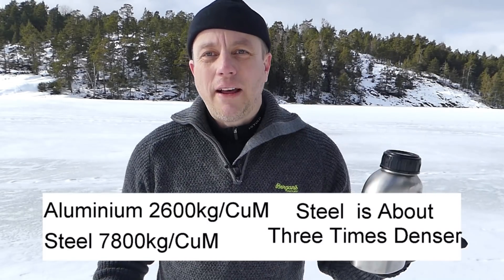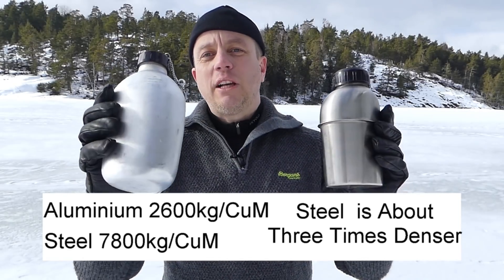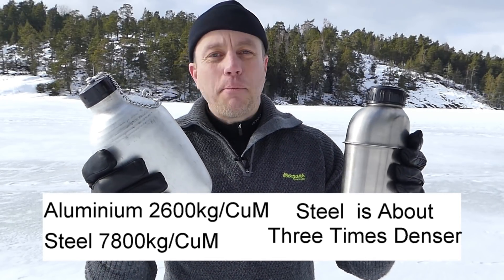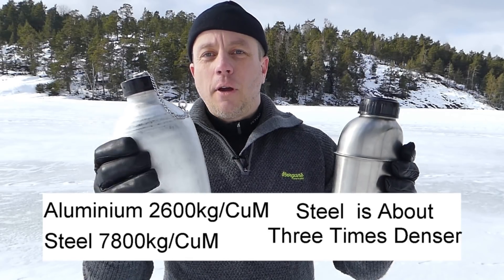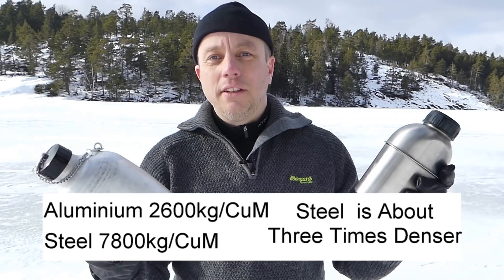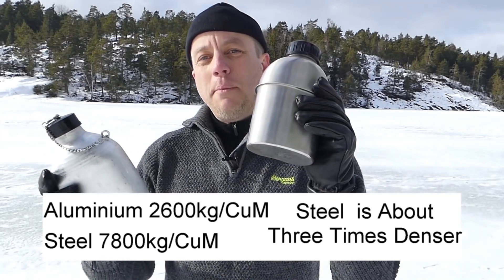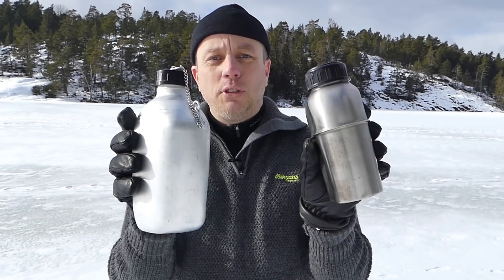It came in at 325 grams. Steel, with a much greater density than titanium and well above aluminium, was actually lighter than the aluminium French bottle. So aluminium, with its supposed lightness — I would have never guessed that the aluminium bottle was going to be heavier than the steel bottle. And these are actually both exactly the same size — 1.25 litres — so completely comparable.